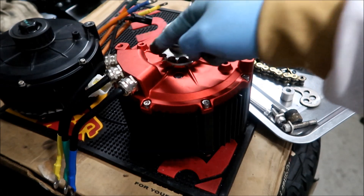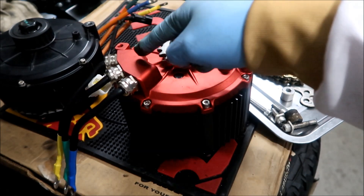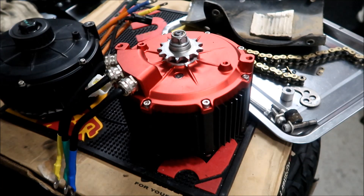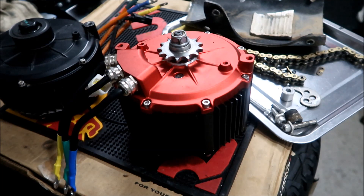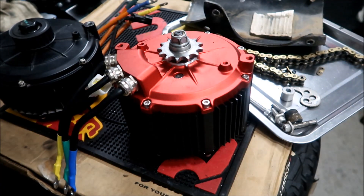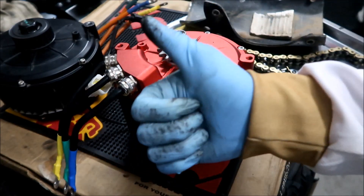If you force it to keep going, it will probably break this off — and this is where the phase wires are. Who knows what's going to happen: sparks could go flying, fires could start — it could be disastrous. Let's just hope that never happens. I didn't have that problem with the stock motor. I just realized that right now. Hopefully you learned something.